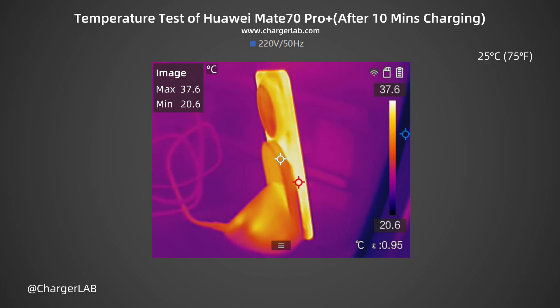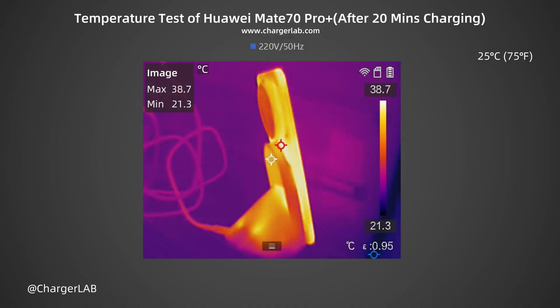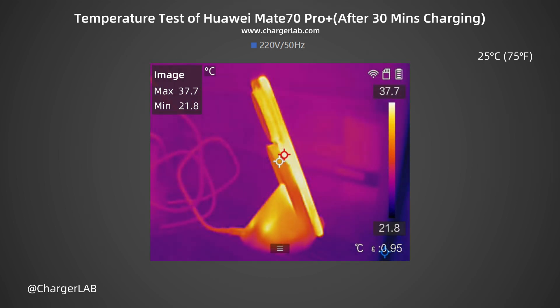We also recorded the highest temperature after charging for 10 minutes, 20 minutes, and 30 minutes. After 10 minutes, the maximum temperature on the side of the phone is 37.6 degrees Celsius. After 20 minutes, the maximum temperature is 38.7 degrees Celsius. After 30 minutes, the maximum temperature is 37.7 degrees Celsius. The power at the three time nodes was around 45W, and the temperature was controlled between 37.6 and 38.7 degrees Celsius. For 80W fast charging, this temperature control performance is excellent.